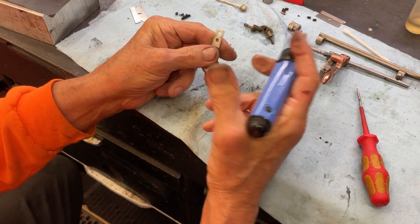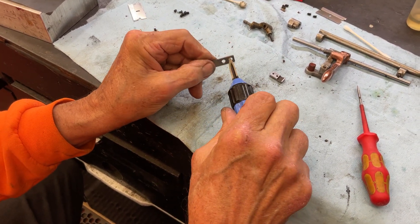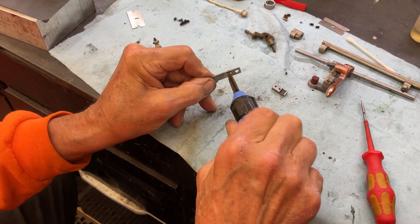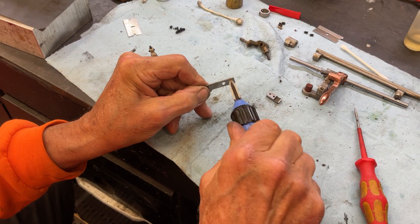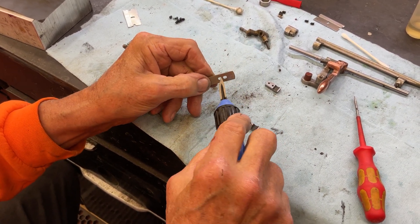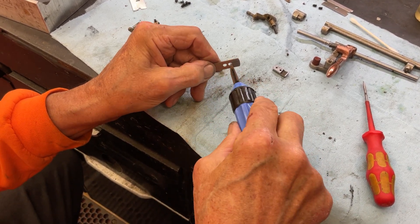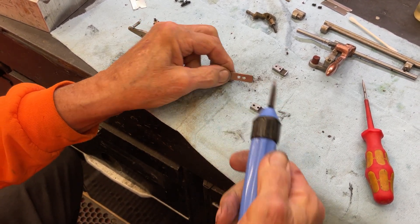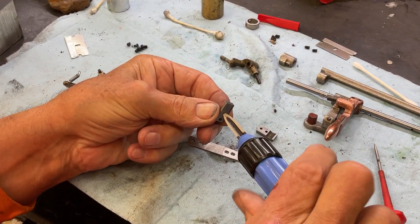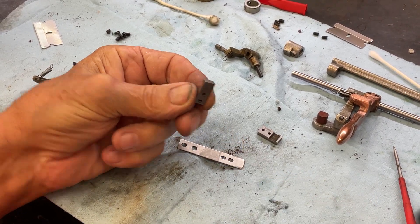You come over here to the bottom, get that, flip this around and do that side, flip around and do this side. Then we'll do the top here — we just did the bottom. Do a quick one on that. That just takes away everything.